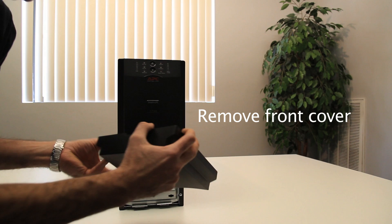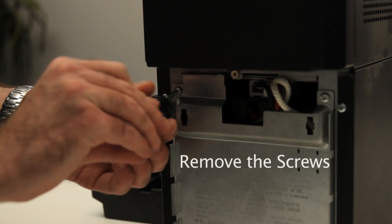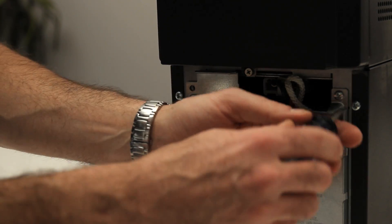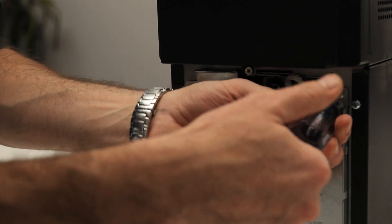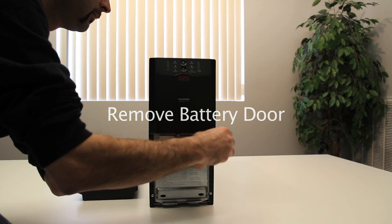Next, remove the front cover. Remove the screws. Then, remove the battery door.